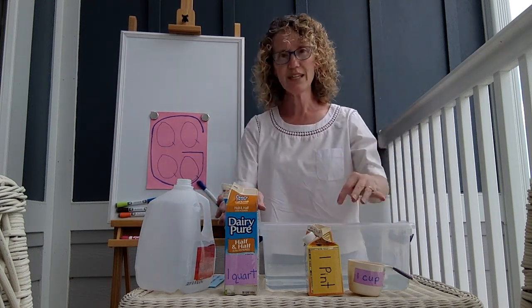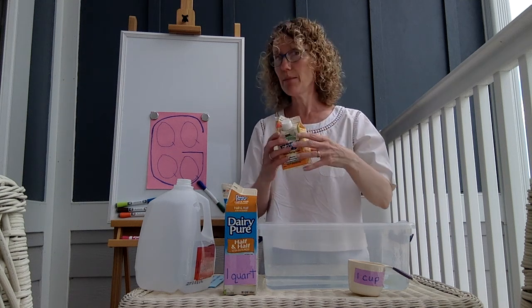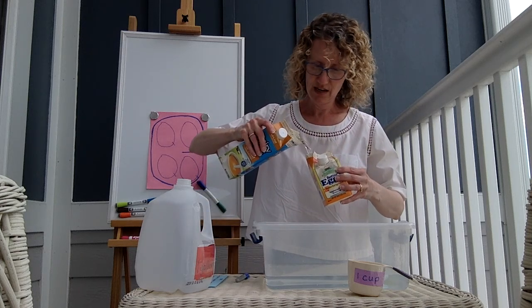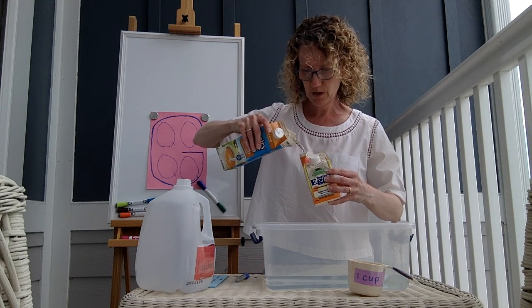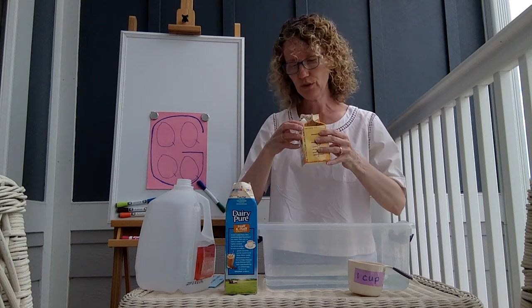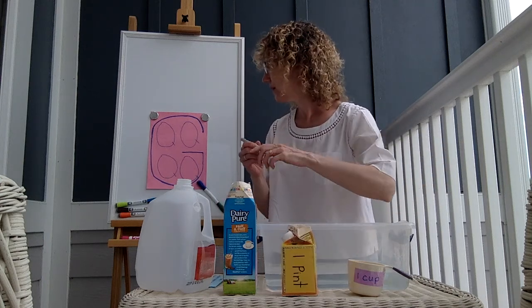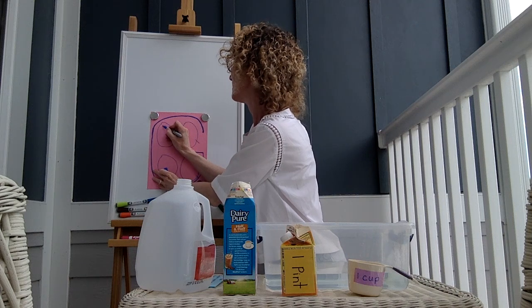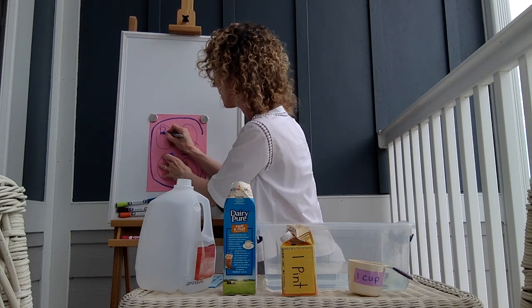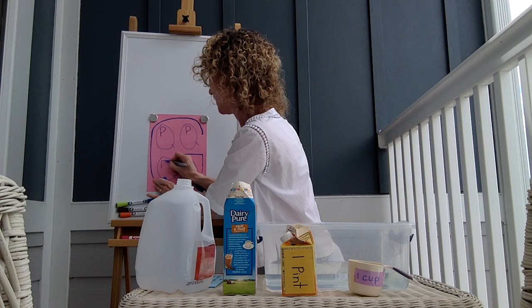Now we're going to see how many pints are in a quart. Do you have a prediction? I bet you do, and I bet your prediction is right. Using my quart to pour into my pint — there's one pint that's full, but there's still some in that one. So I'll dump that one out. In every quart there's at least one pint. I'm going to make the P, the big tummy part of the P, really big. So in each one of these quarts, there's at least one pint.